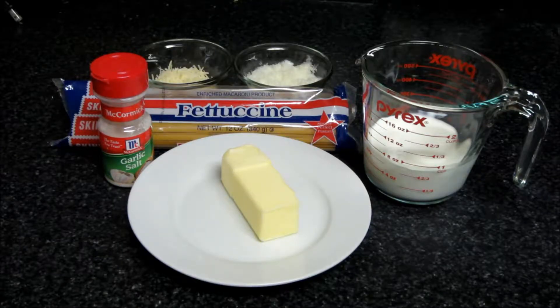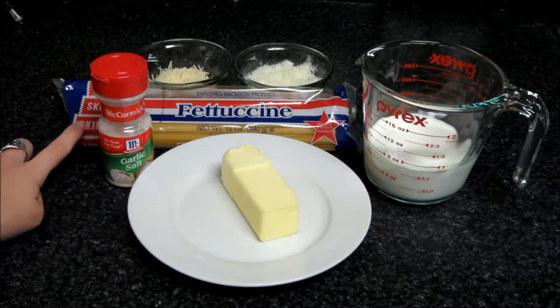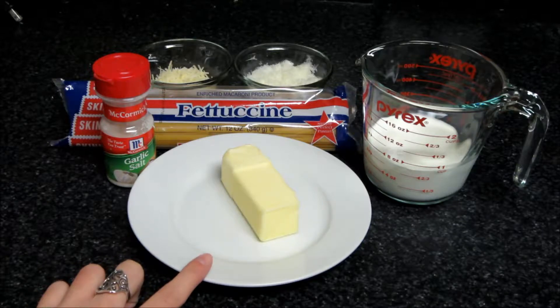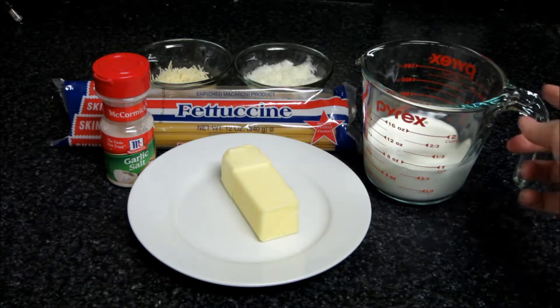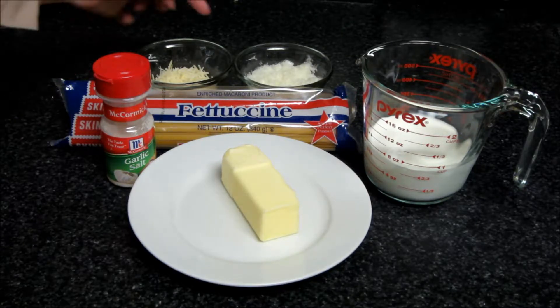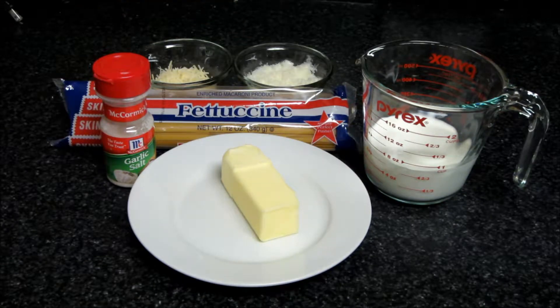The ingredients you're going to need for this perfect fettuccine alfredo are dry fettuccine, garlic salt — just a pinch — six tablespoons of unsalted butter, three-fourths of a cup of heavy cream, a fourth of a cup of freshly grated Parmesan cheese, and also a fourth of a cup plus two tablespoons of freshly grated Romano cheese.